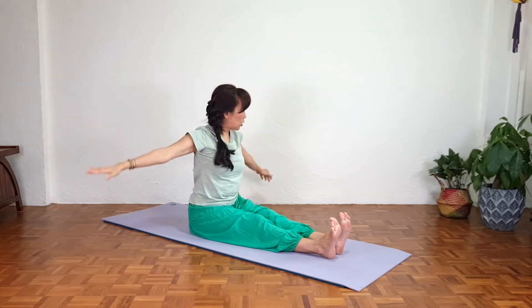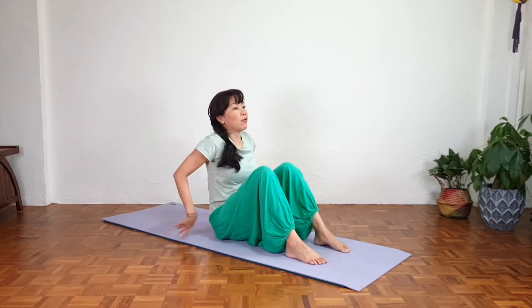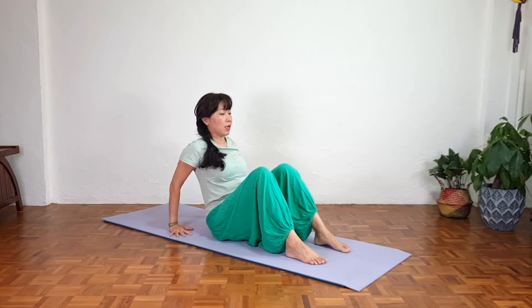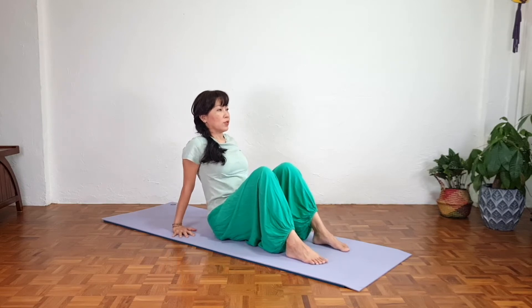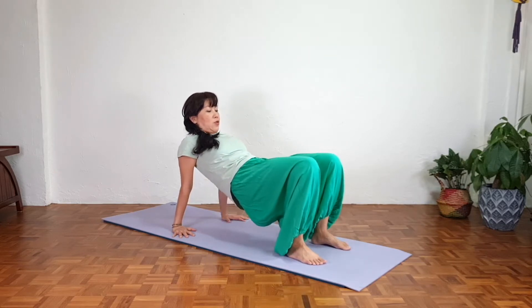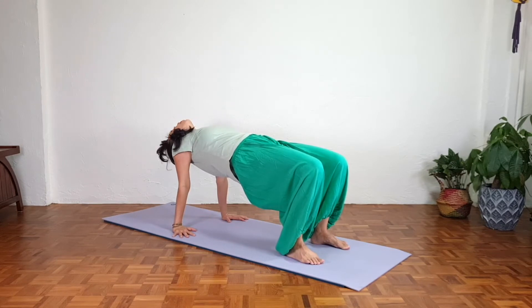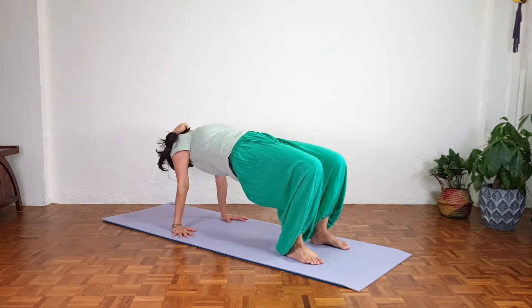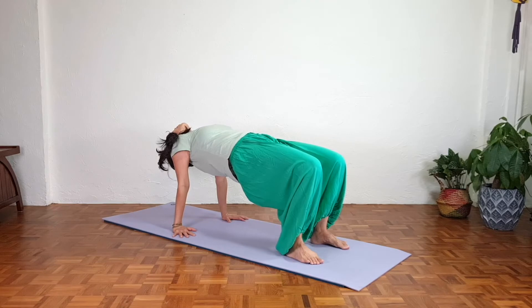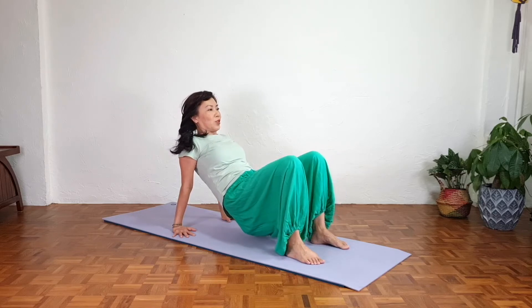Let's do the counter stretch — a gentle reverse tabletop. Bend the knees, palms shoulder-width apart with fingertips pointing to the front. Press the feet down, slowly lift the hips up, knees away from the shoulders, gazing up or back. Take a deep breath — inhale, exhale. Slowly gaze forward and slowly return.